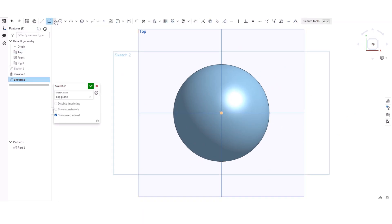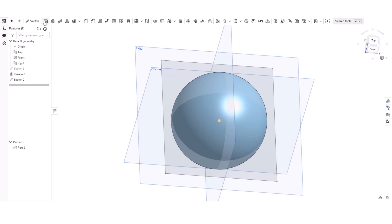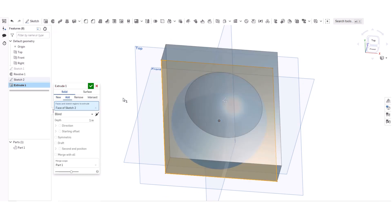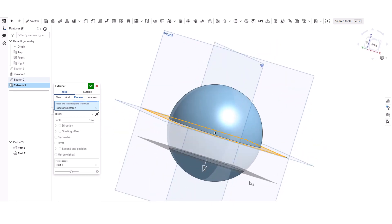I'm going to make a big box just around this and click that. Then I'm going to click Extrude and click Remove to remove it.